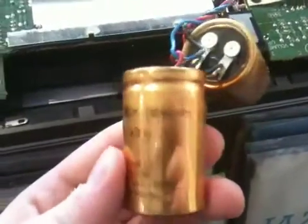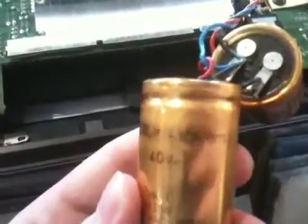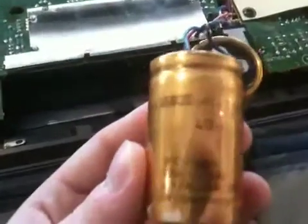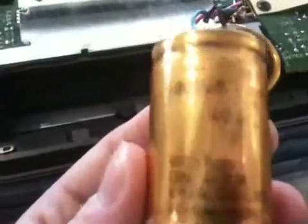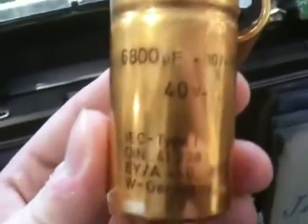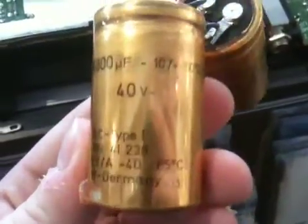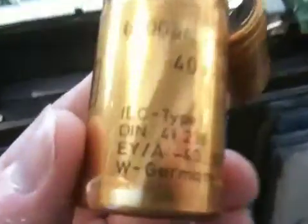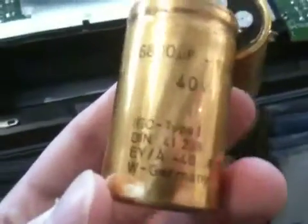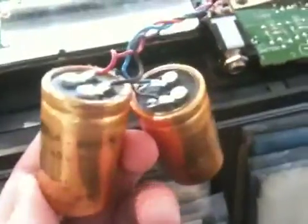They're 6800 microfarad, minus 10 plus 50, 40 volts, IEC type 1, DIN 41238, EY slash A, minus 40 to 85 degrees Celsius, and they are made in West Germany. West Germany. And they're RDE. That's the kind they are.